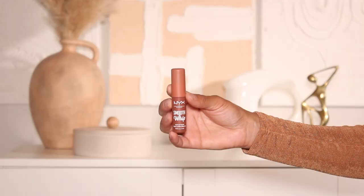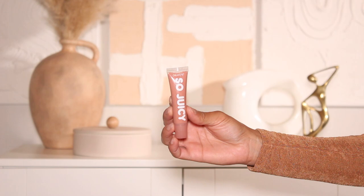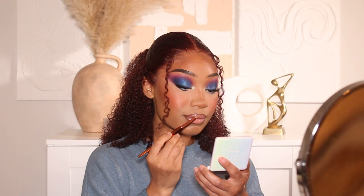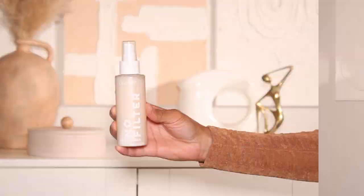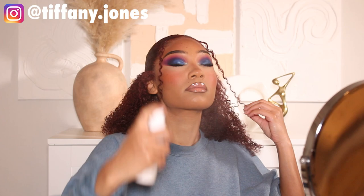To fill in the lips I'm using the NYX Smooth Whip Matte Lip Cream in shade Panna Cake Stacks. I've been really loving these lip creams — they're so pigmented, super smoothing, and make your lips look amazing. I'm going to blend it into the lip liner really well. I also went in with a gloss from ColourPop — their So Juicy Gloss in shade She's Here. I love a nude lip — it works so well when you're doing a super colorful eye look. Finally I finished the look with ColourPop's No Filter Setting Spray.